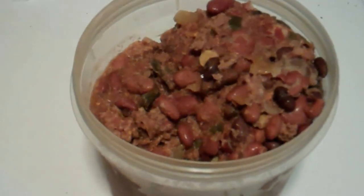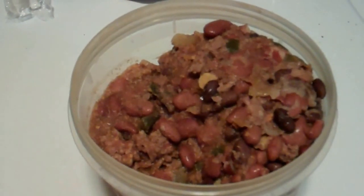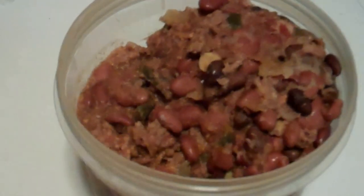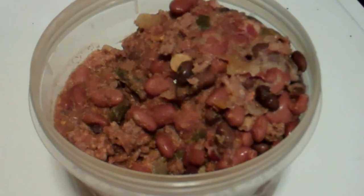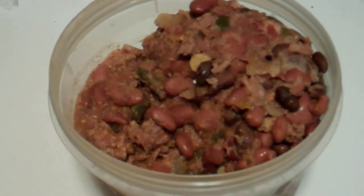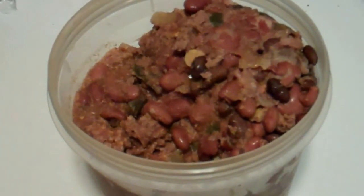Before you ask how do you make it — my mom got this off the internet somewhere. Google it, because I have no idea how it's made, and she does a very good job making it. I trust her recipe wherever she got it from. I don't exactly know, but it's probably online — that's where I think she said she found it.